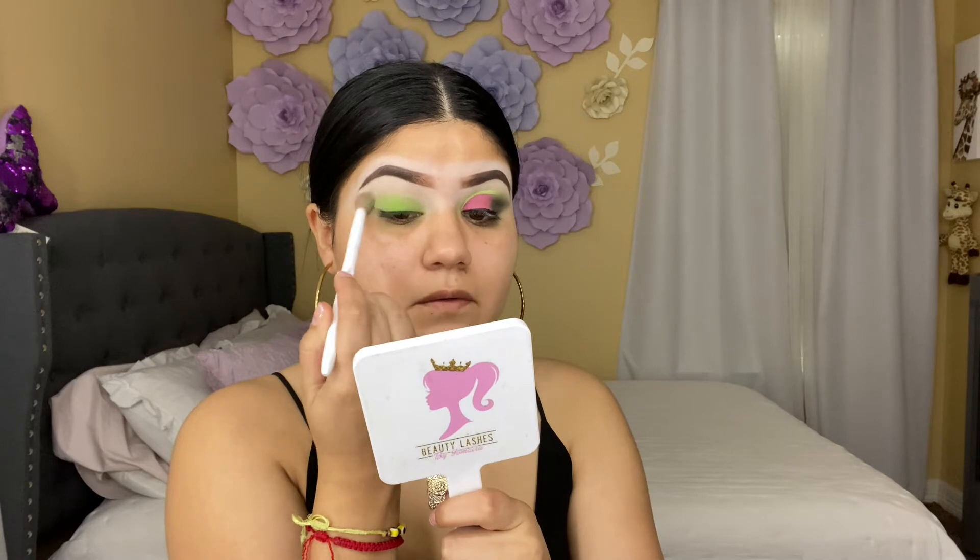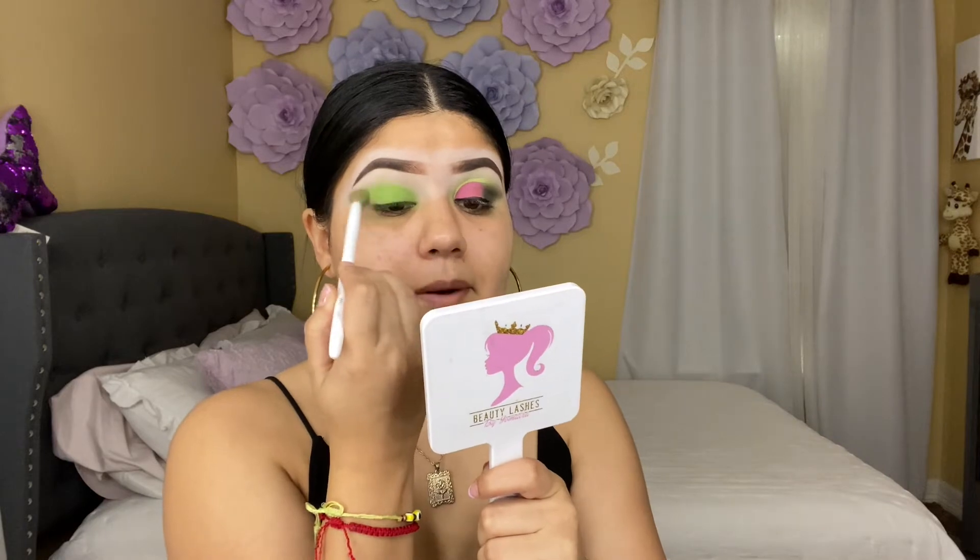Then I'm going to clean my brush and start blending the shadow. If you need more color, you just pack the shade and blend, blend, blend, blend.